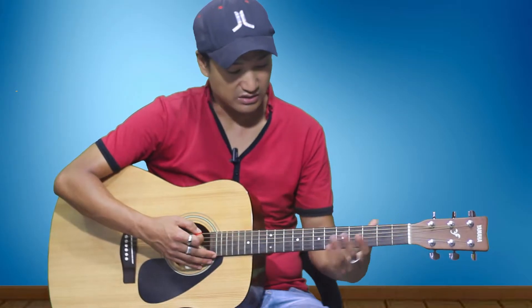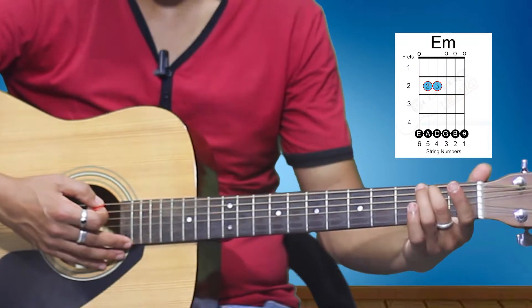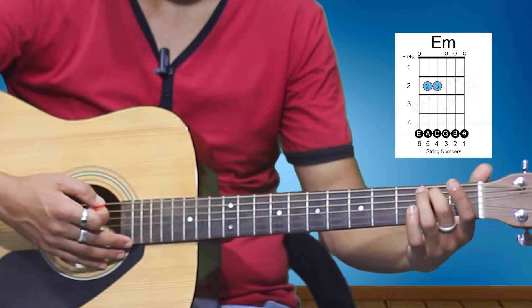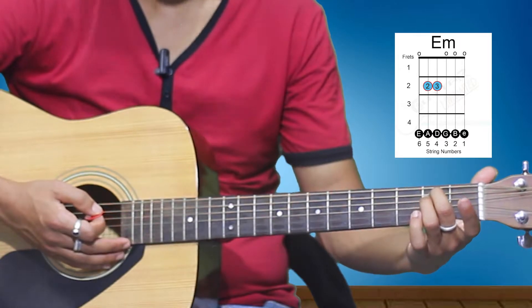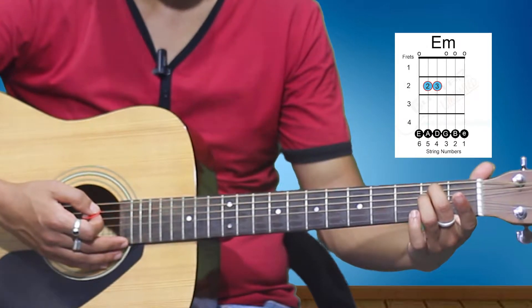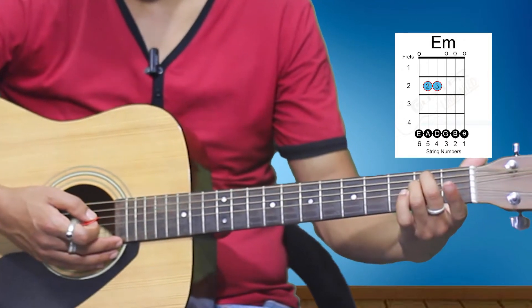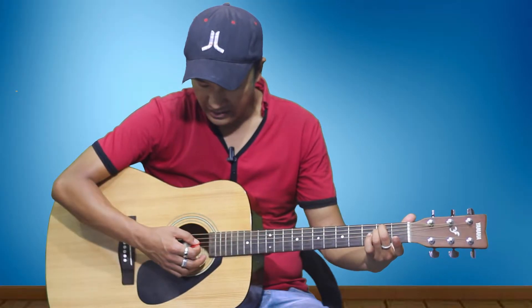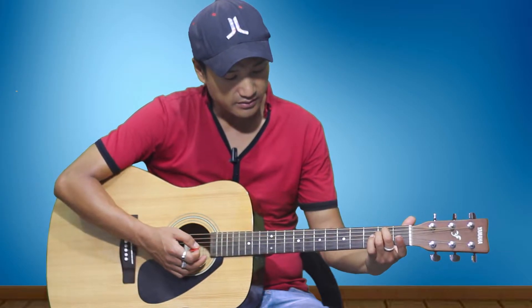This shape is the basic D minor shape, and this shape is the professional D minor. As a beginner you start with basic D minor, then later you change it into professional D minor. So let's move on to the next chord.